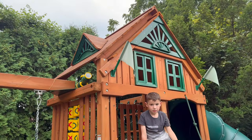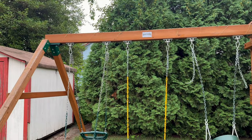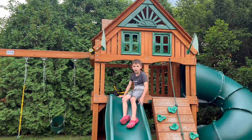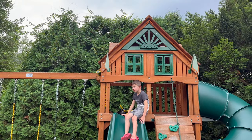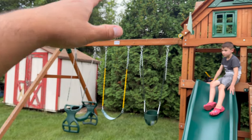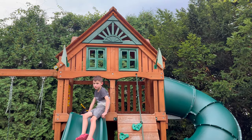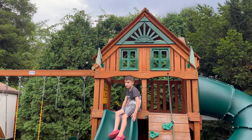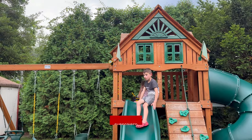Overall the swing set has held up great. We have three kids that play on it all the time and we've had parties with no issues — a lot of swinging. I do recommend the Gorilla Playset swing set, especially this one since it has a lot of features. I put the link in the bio. I'm going to make another video where we add some lights and change out the flags to make it more fun. If you found this helpful, please subscribe, share the video, and like it.